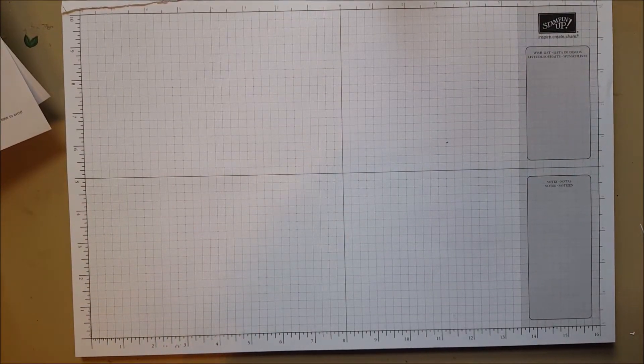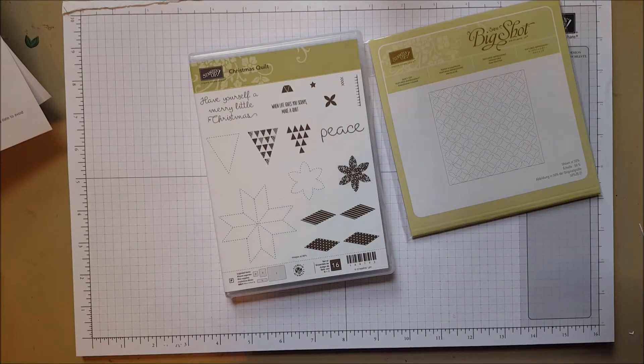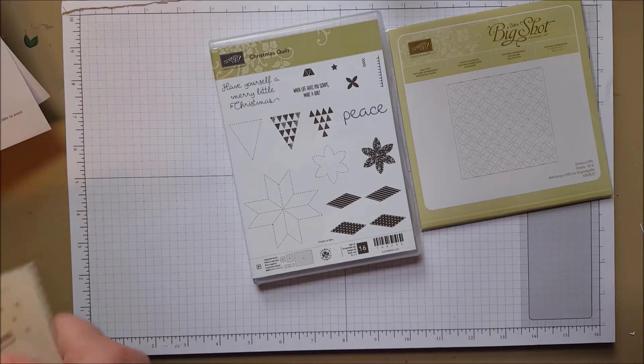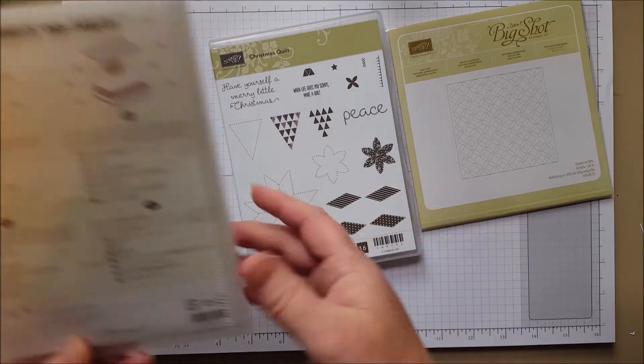Okay, here is a suite of things you're going to think is awesome. This is a Quilt Builder set — look at the fun images. If you're a quilter, or if you just like cozy quilts in general whether you make them or not, this is fun.